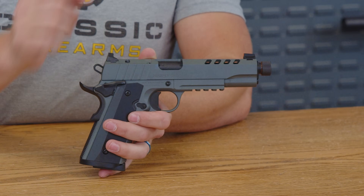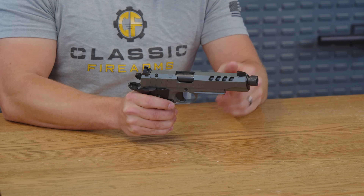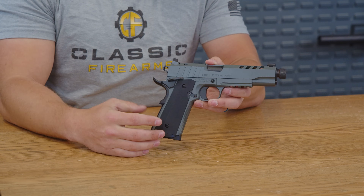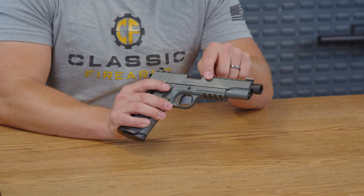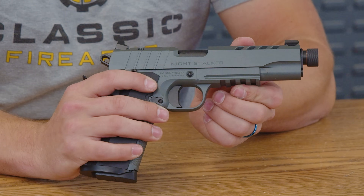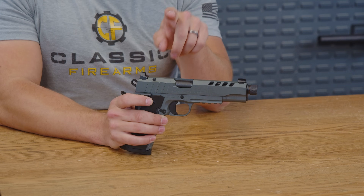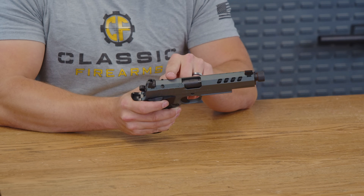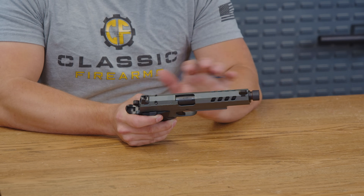Just beyond that, we have some lightning cuts up front. That is going to decrease the weight on the front of the pistol, and it also just looks really cool. So good job, T-Sauce. Heading back a little bit farther, etched into the pistol is the Night Stalker text, letting you know this pistol is not your average everyday pistol. Just behind that, T-Sauce does give us an optics cut, which is really nice for mounting any of your optics.